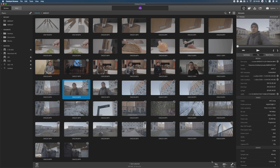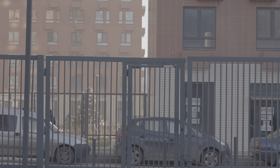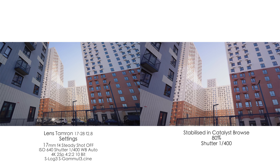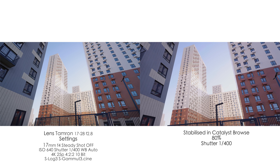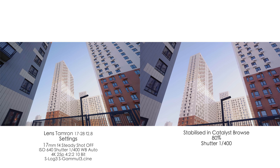Throughout this process, Catalyst Browse crashed two times and I had to reboot it and start once again. Also, after exporting all the stabilized files, I found that four files had some green pixels — kind of a crashed or glitch pixel, just a green screen for one frame. I found out that I was reading from the SD card through a card reader, and stabilizing straight from the SD card. When I put the files onto my computer and did it again, it was completely fine.